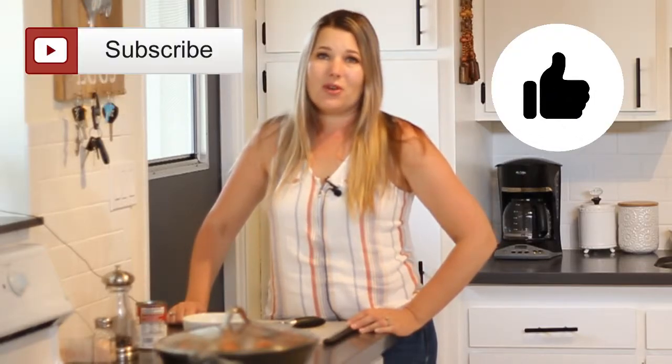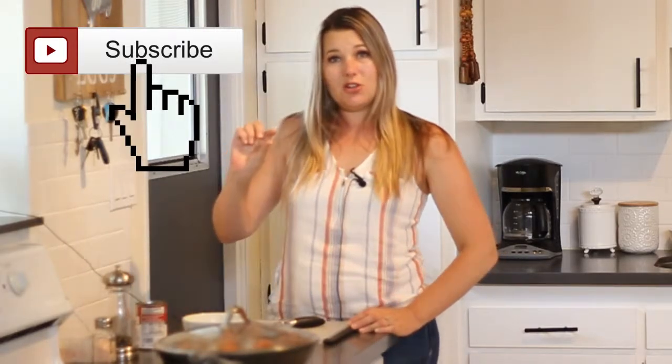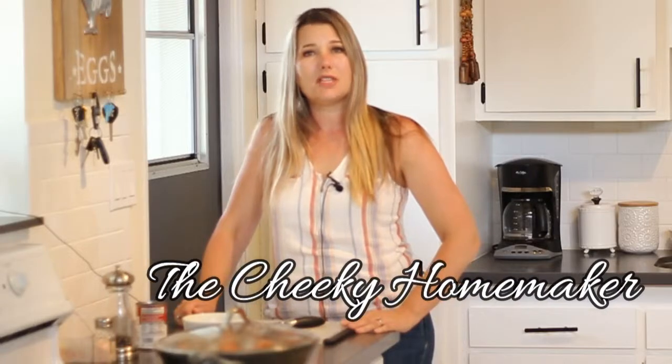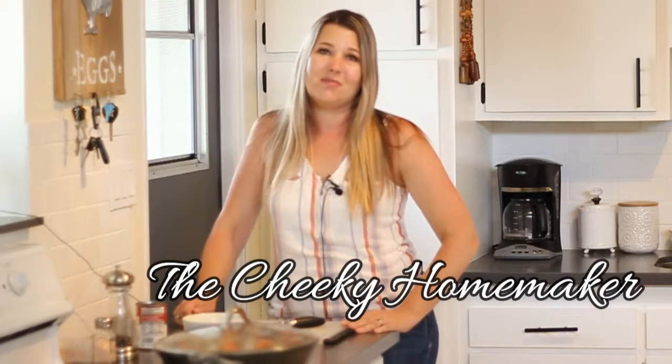I hope you enjoyed this recipe and you'll try it at home. Please let me know in the comments if you do — I'd love to know how you like it. Don't forget to like this video and subscribe to my channel, and hit the little bell icon so you don't miss any future videos. I have more great recipes coming your way, as well as a finance series and content about homemaking and parenting. You can also find me at thecheekyhomemaker.com and on Pinterest, Facebook, and Instagram at The Cheeky Homemaker. Thanks for watching — I hope to see you soon. Bye!